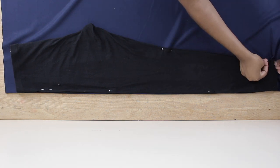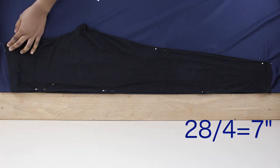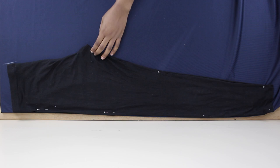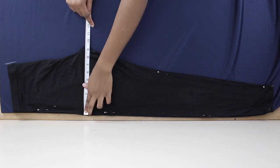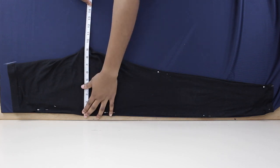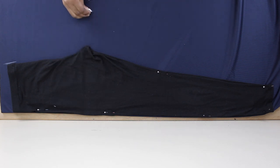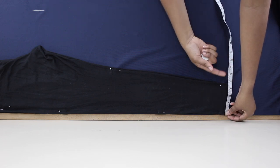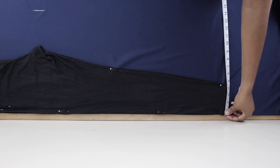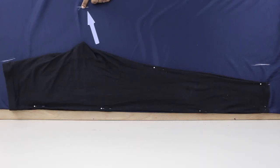Take your waist measurement and measure it out on the leggings. If your waist is about 28 inches, divide that by four — that number is what you measure your waist to on the pattern. For the crotch area, measure the circumference of at least one leg at the highest point of your thigh, divide that by two, and add about an inch and a half extra since track pants are somewhat loose. At the bottom, I'm adding about three inches so it's not fitted like the leggings.